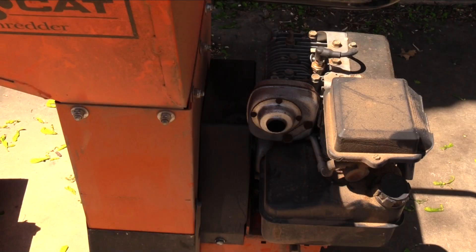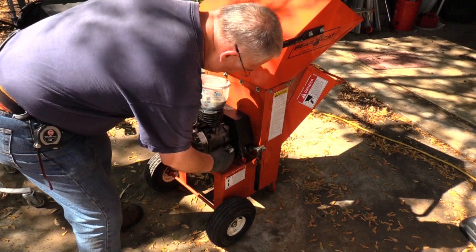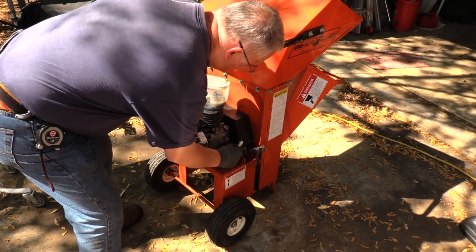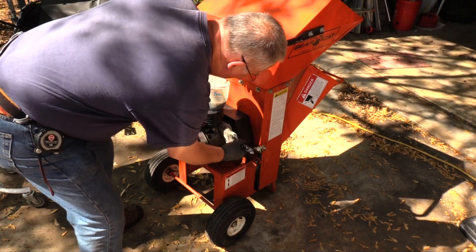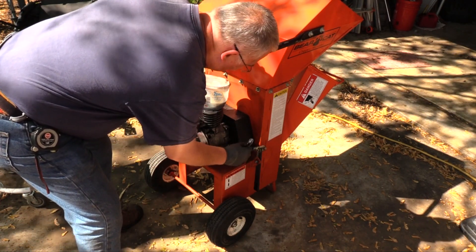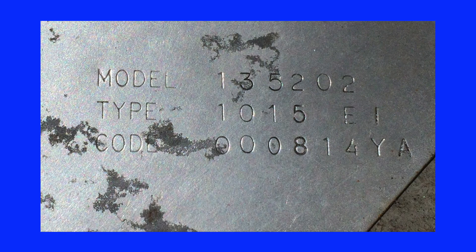The engine was covered in grime, and the model number was hidden beneath it, so I started to clean the engine to see if I could discover where they had tucked away the model number. I began the cleaning process with a heavy-duty engine degreaser and an old paintbrush. A greasy engine traps heat and makes the engine run hotter. It took some time and a thorough cleaning to find the model number hidden in the upper engine shroud. This information was vital for ordering repair parts and the specifications for the engine.